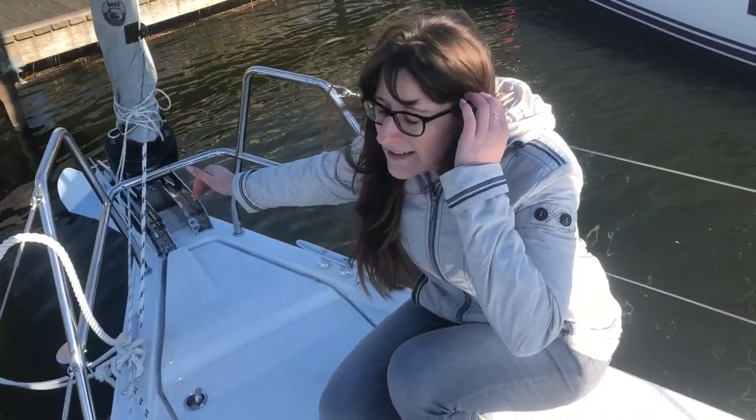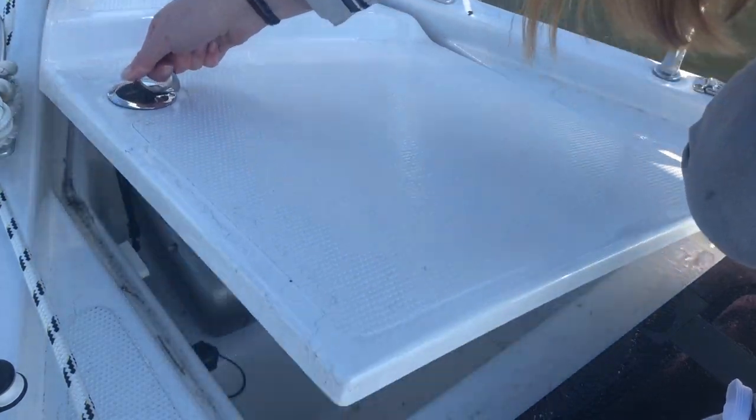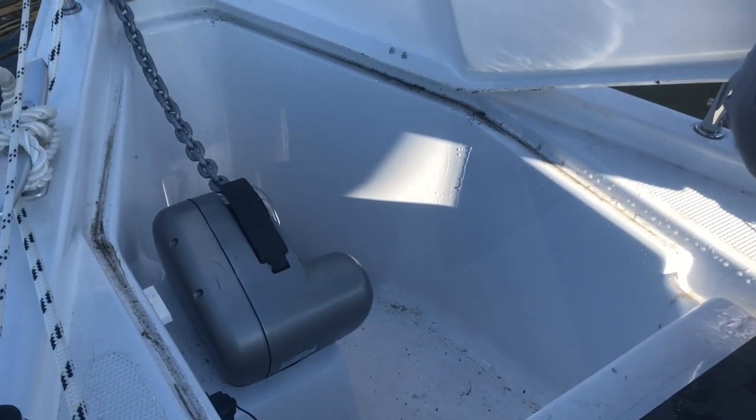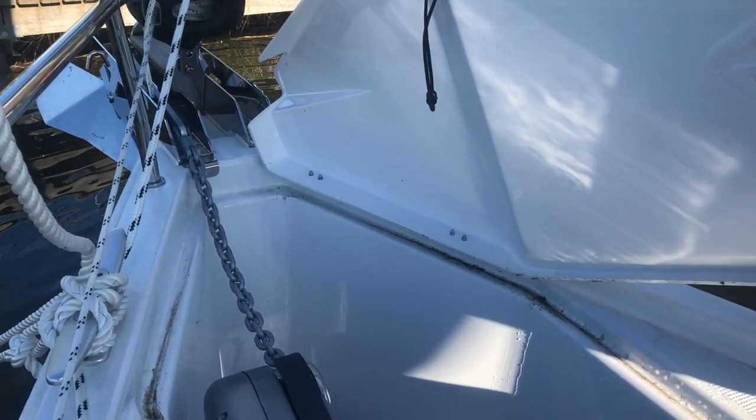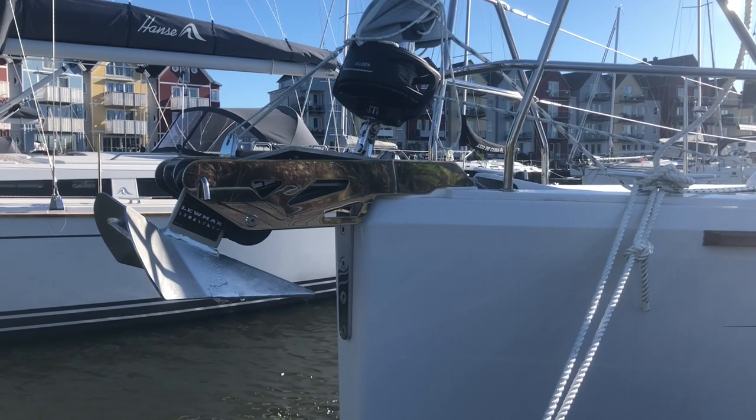I'm at the bow of the Hanse 418. Behind me you can see the anchor. It's not dropped now because we're in the marina. It's controlled by an anchor chain that's below in the anchor locker. You don't even have to touch it, because it can be remotely lowered into the water and raised up again. So it's fully automatic — whenever you press the remote control, it takes care of the anchor and the anchor chain.